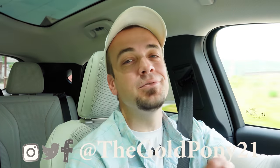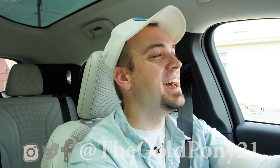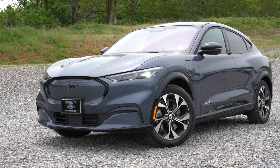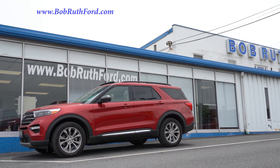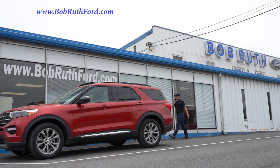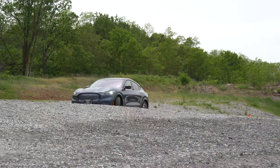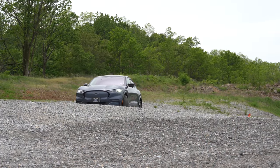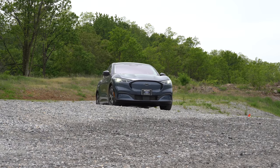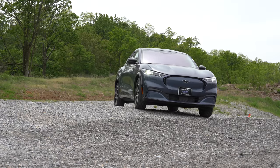Welcome back to another one. I'm Gold Pony — I do new car, truck, and SUV reviews on YouTube. Today we're in the new 2021 Ford Mustang Mach-E, courtesy of Bob Ruth Ford in Dillsburg, PA. For more information on their inventory, check out the link in the description below. This is an all-new electric SUV from Ford — you just plug it in overnight and it's charged up in the morning. It's pretty good-looking in my personal opinion.